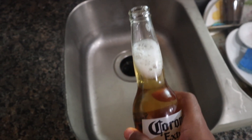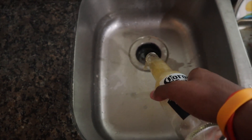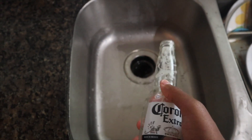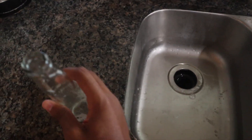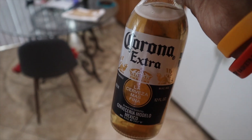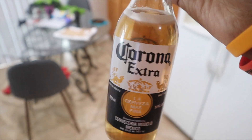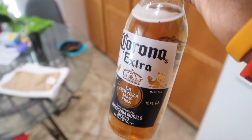Alright, so let's dump this out. Say goodbye. Perfect. So now I'm going to fill it up with the powder and the water. And let's get it. So this is what it looks like — this is the finished product. I think it looks pretty similar to the real beer.